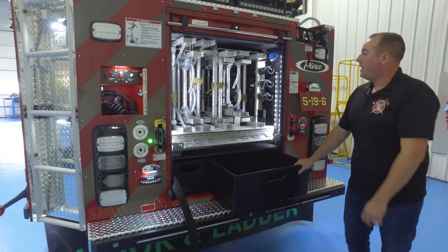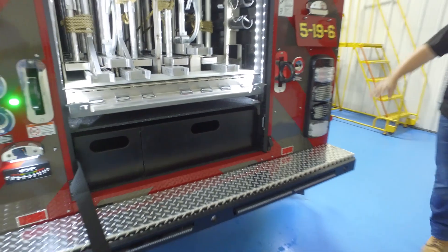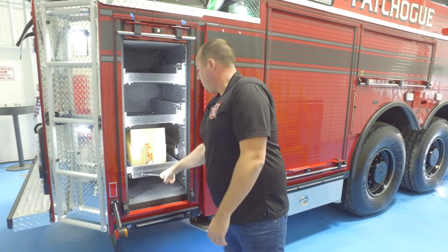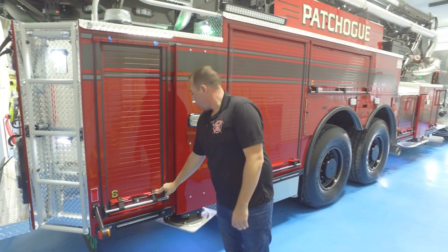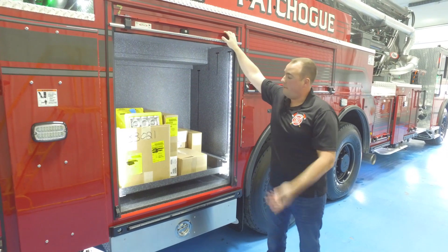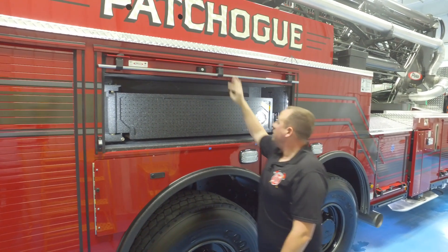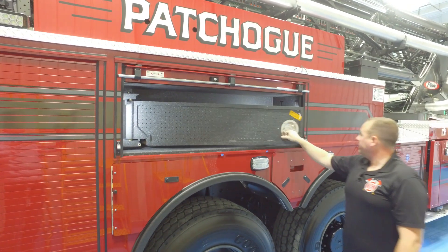We have some pull-out boxes down low for salvage covers and what not. Working our way around the back — obviously 800 feet of 5-inch hose chutes right here. Back compartment has slide-out tilts, drawers, and what not. Working our way around, this is a standard compartment that we're going to be mounting some saws in. Tool board in here — we're still going over some final stuff so there are going to be some lights that will all be buttoned up today.